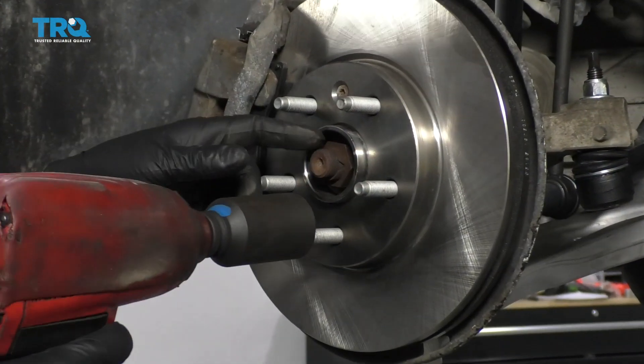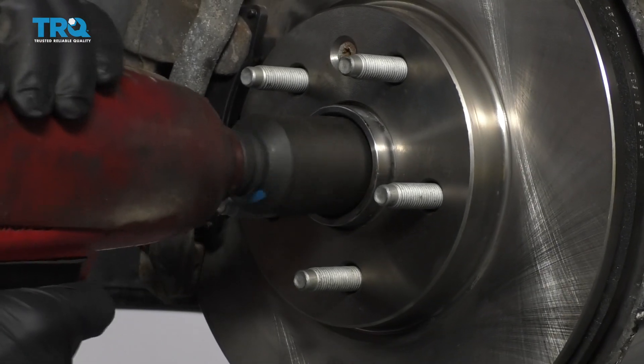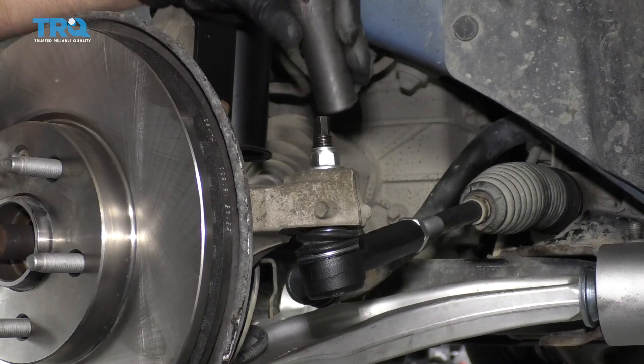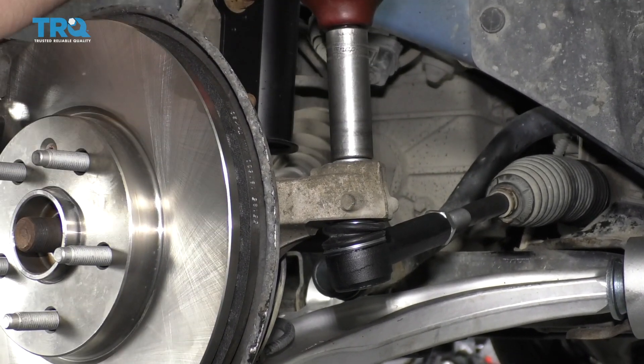Use a 32-millimeter socket to take the nut off. Now we're going to take the tie rod end stud nut off — use that 18-millimeter socket.